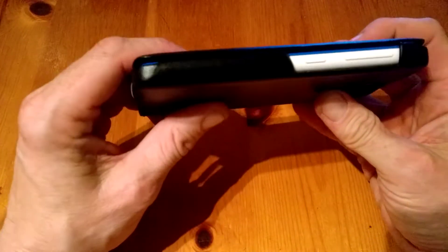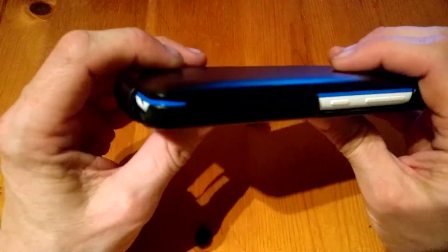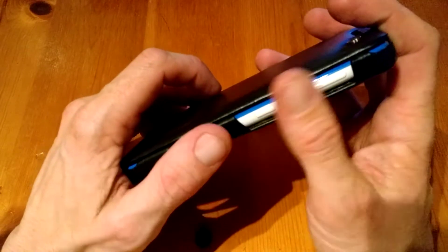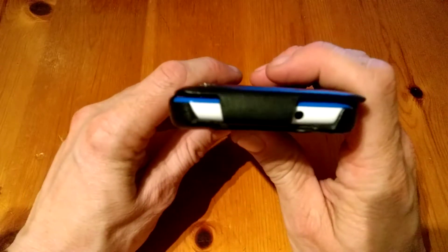It'll add a small bit of bulk to the phone, but the phone isn't that big anyway. At the bottom we have clear access to our USB port, and on the side we have access to our keys. There's no problem reaching the keys without any catching or dragging.